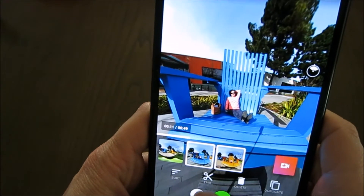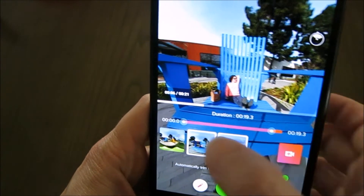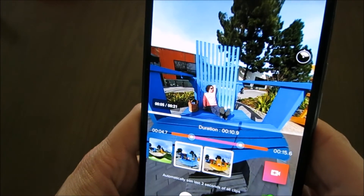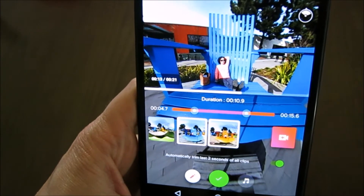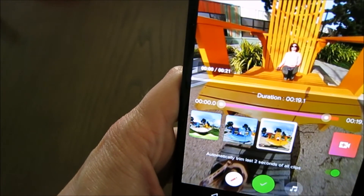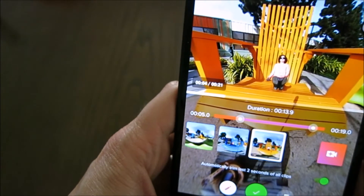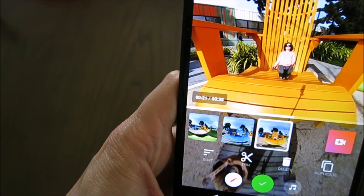I press OK and move to edit the second clip. Again I trim it — the last seconds have been removed automatically, and I can change the start point too. I'll take about 10 seconds. It's good practice to keep clips short because 360 videos, if they're static like that, there's not a lot happening apart from me sitting in the chair. My last clip is 19 seconds, so I'll make it a bit shorter — let's say 13 seconds. I now have three clips and the total video time is 35 seconds, which is quite short.